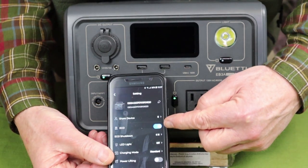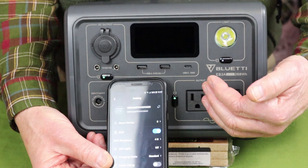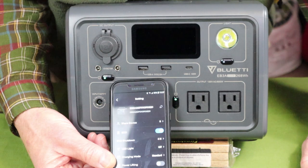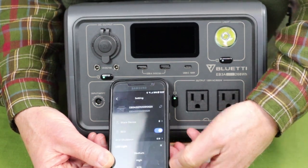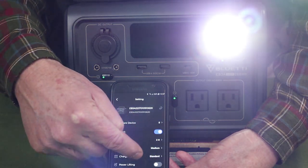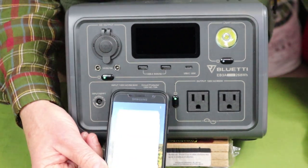There is another icon in the app for eco mode, which lets you determine how long the unit will stay on before it turns itself off to save energy. The standard eco mode is four hours, but you can change that setting. You can also turn the LED light on and off remotely from your phone — a small thing, but kind of neat that you can control all of this from your phone.